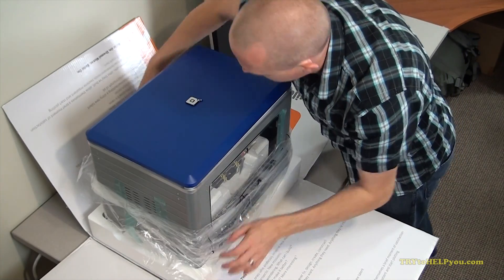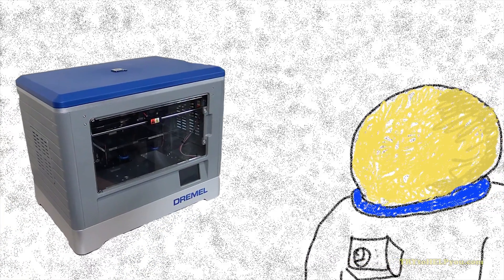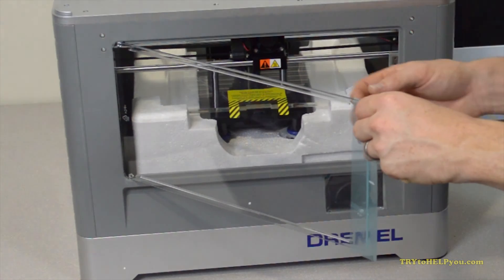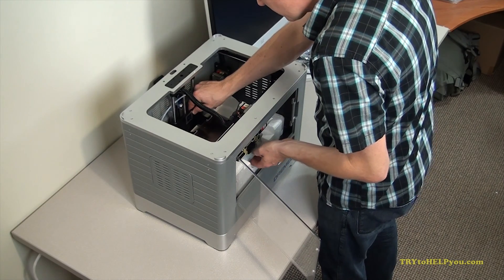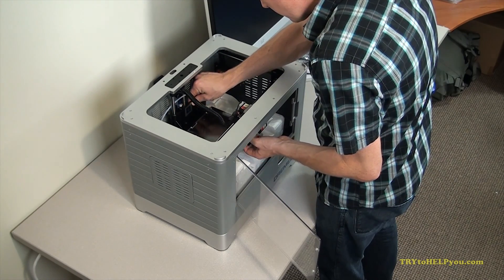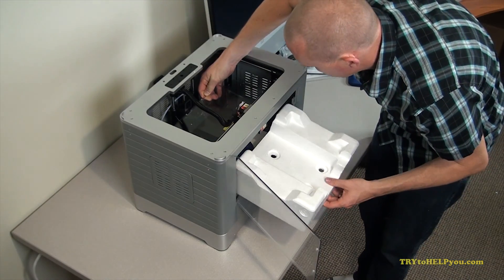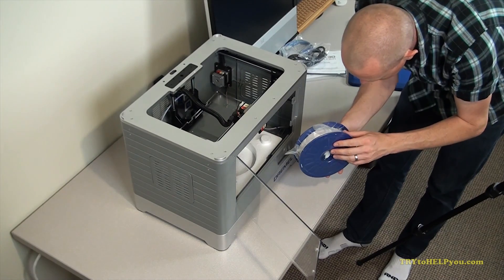The lid of the machine just lifts right off. So if you're expecting to use the Dremel Idea Builder in zero gravity, you may want to repurpose that packing tape that was stuck all over it to hold on the lid. All of the contents inside of the machine was pretty slow to get out, and the build platform has to manually be pushed up in order to get the styrofoam out from underneath it. It felt like I was forcing the machine to do something it wasn't supposed to do, but it worked out. They even stick the filament that comes with it down there.